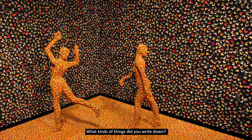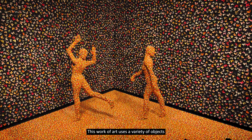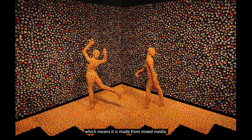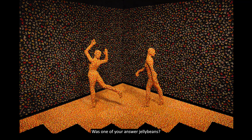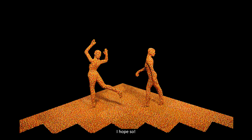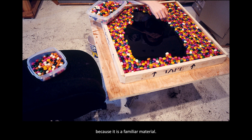What kinds of things did you write down? This work of art uses a variety of objects, which means it is made from mixed media. What materials or objects can you find? Was one of your answers jelly beans? I hope so. Ms. Skokland has said she likes to work with food because it is a familiar material. What food would you choose to use if you were to create this piece? I can think of a few: Skittles, M&Ms, or Sweet Tarts.